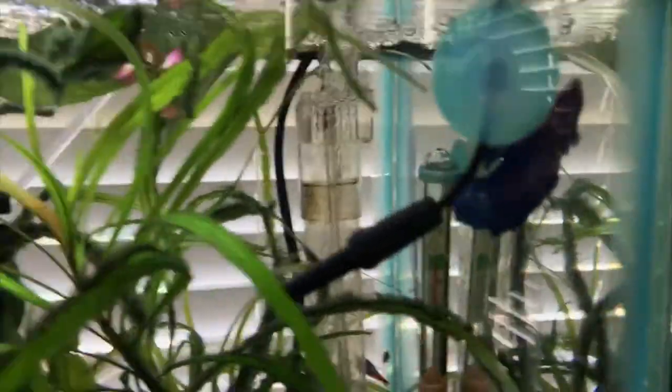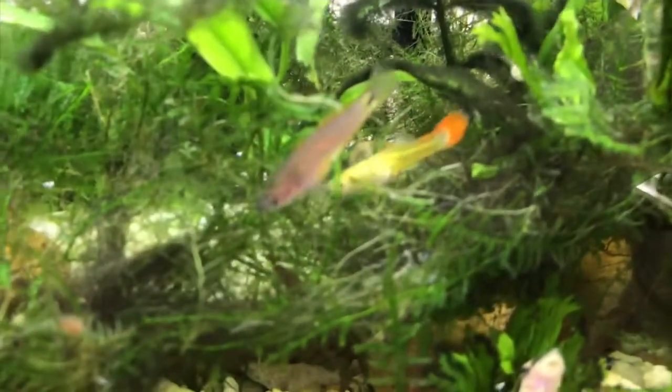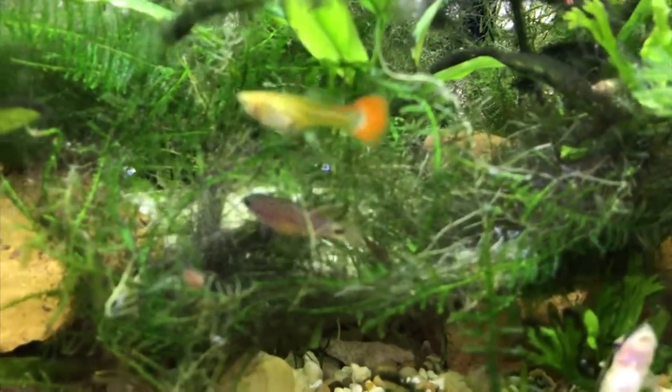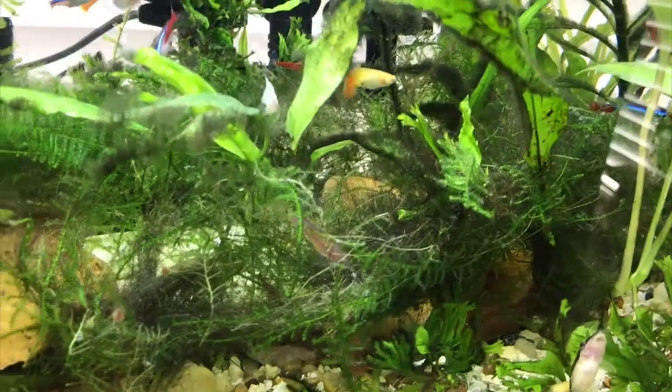I might get a female peacock gudgeon and try to breed them — I've been researching and they say the peacock gudgeon is pretty easy to breed. I just got the one because I've never kept a peacock gudgeon in all my years of fish keeping. He's doing quite well so I'm pretty happy with that.